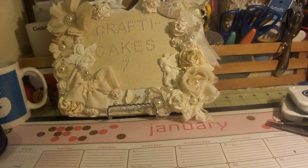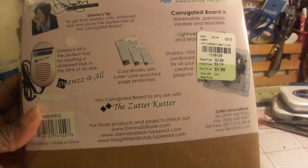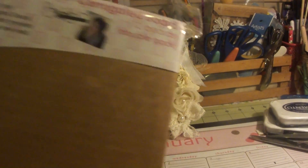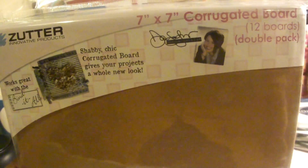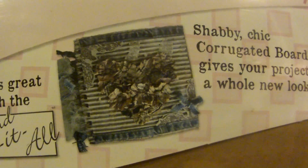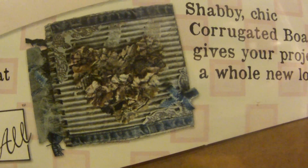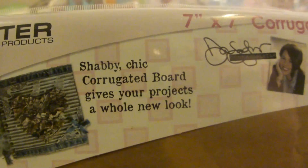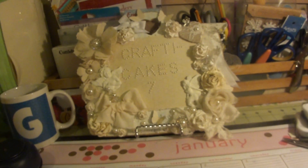The other thing she gave me was this pack of corrugated boards by Zutter — they were $1.99. It's a pack of 7x7 corrugated boards, 12 boards, and they call it a double pack. It has this really cute image on there showing how you can make a memory book using this. I'm going to have fun playing with this. She gives me all kinds of stuff she finds — stamps, everything — so she's really sweet.